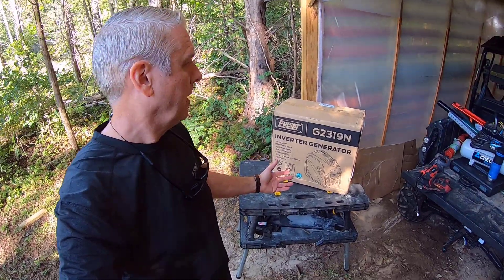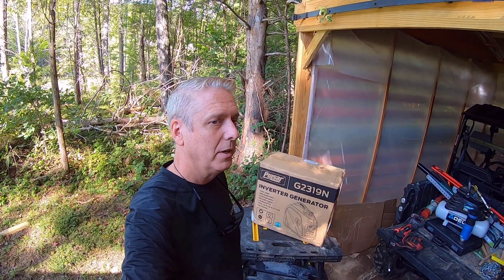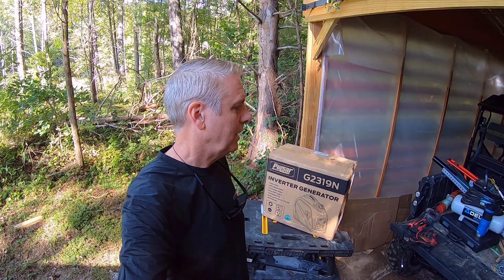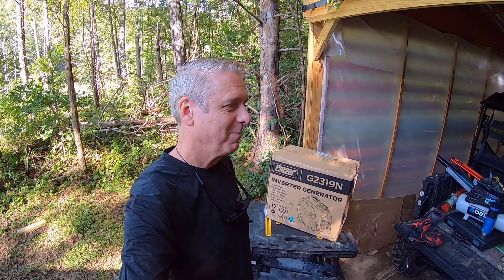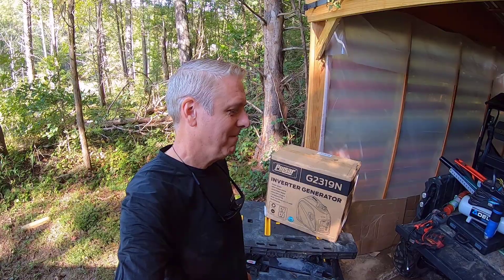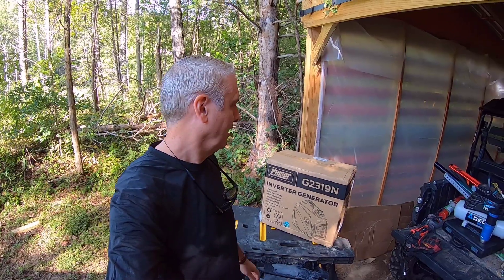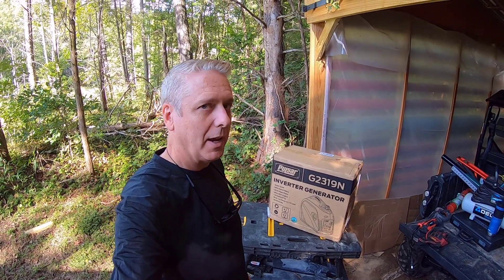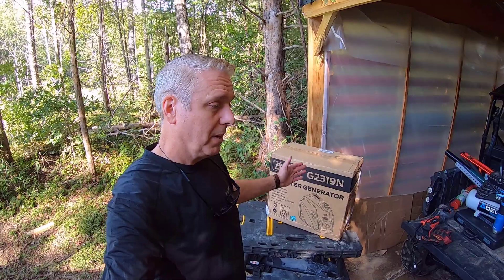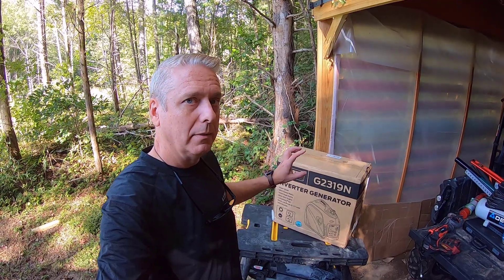That backup use is really just secondary. The main reason I got it was to be able to work out in the woods. I've got a project coming in the future — I'm building a pretty big treehouse, inspired by treehouse master Pete Nelson. A lot of tools I like to use aren't cordless, so having a portable source of power out in the woods where there's no electricity will be really great. I'm going to unbox it, put oil in it, start it up, and hook up a few tools.